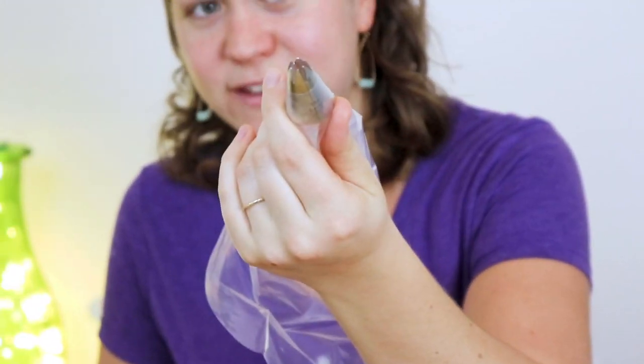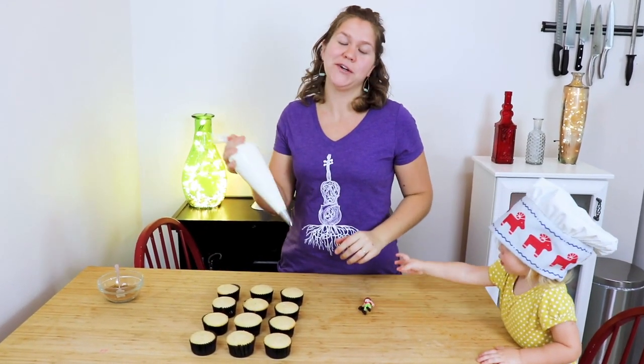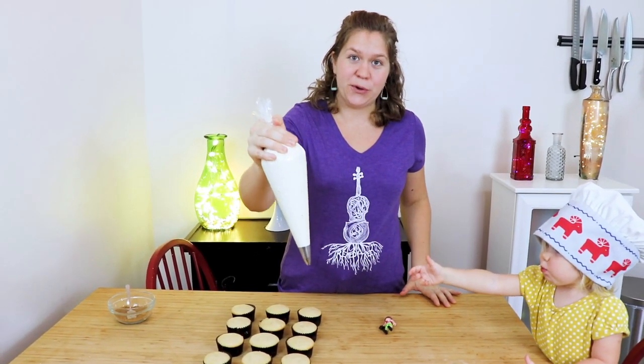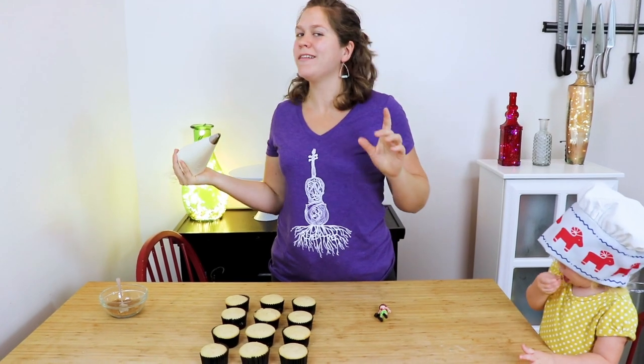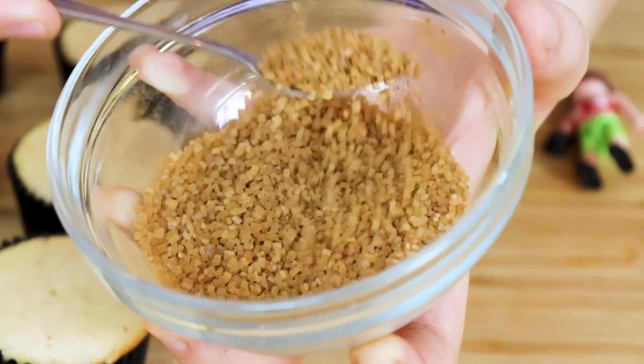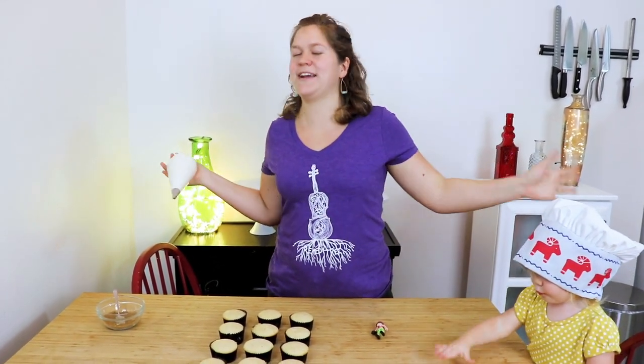Our frosting is complete, our cupcakes are cooled, and now we are going to decorate. What you will want to do is get a piping bag with some sort of a star tip. I love this star tip — it is a 1M star tip. It makes a really defined star and I really love it. So we're going to fill it up with our frosting. My favorite ways to decorate cupcakes: one is a spiral swirl going up and the other is a rosette. I'm going to show you both and you can decide which one you like better. I've also made a little bit of eggnog sugar, which is just turbinado sugar with a little bit of cinnamon and a tiny bit of nutmeg, just to be extra awesome.